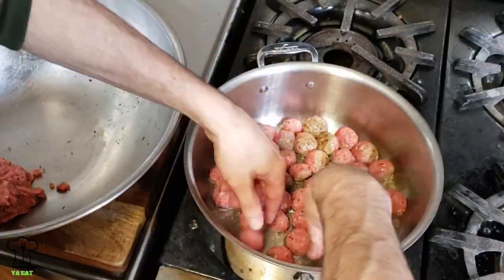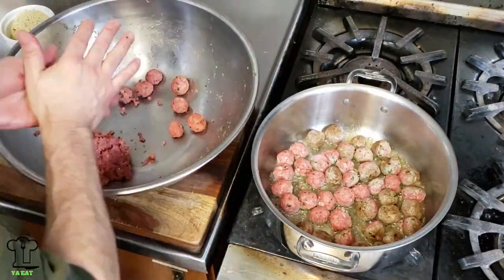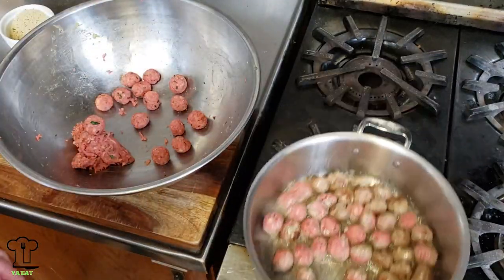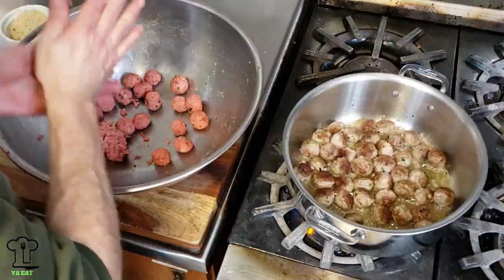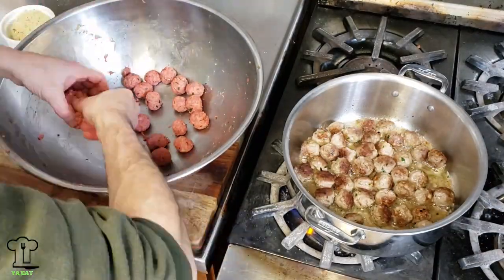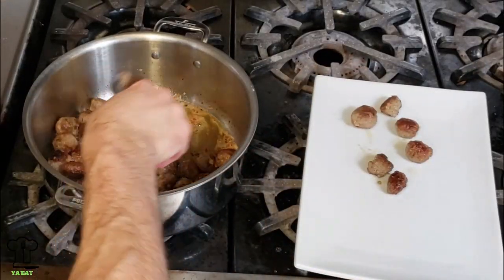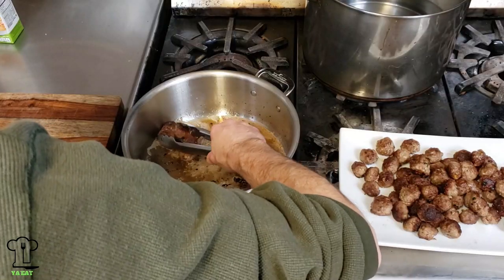Make sure you give the meatballs a good shake and use a little bit of extra oil to make sure they don't stick too much to the pan. In a little bit I'll show you how to remove the extra oil from the soup. Give it a good shake and then flip over any meatballs that didn't turn on their own. We're not going to cook them perfectly — just try to brown them on each side. Remove the first round and start adding the second round.